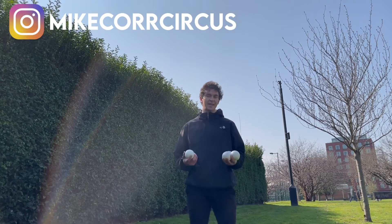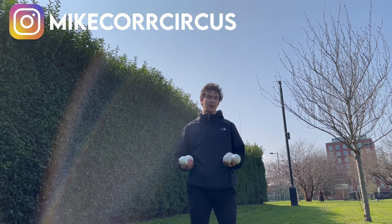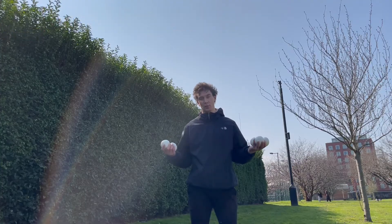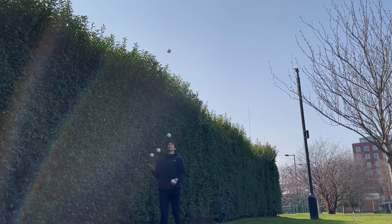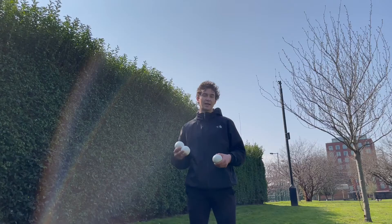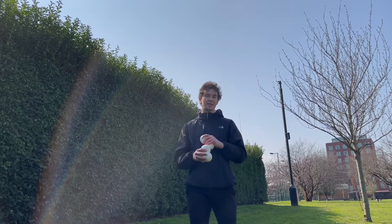Hi everyone, my name's Mike and in this video I'm going to be teaching you how to do a 7-4-4. The 7-4-4 is a 5-ball juggling trick. It is a siteswap, and essentially what the numbers mean are you are going to be throwing one throw as you would in a 7-ball pattern — that is the 7.